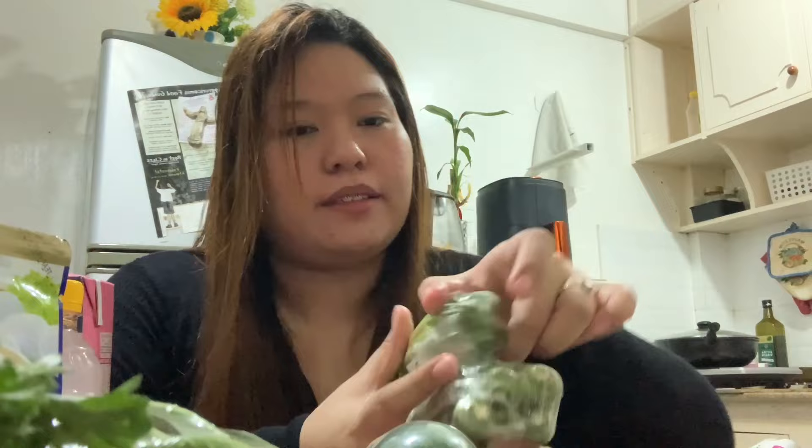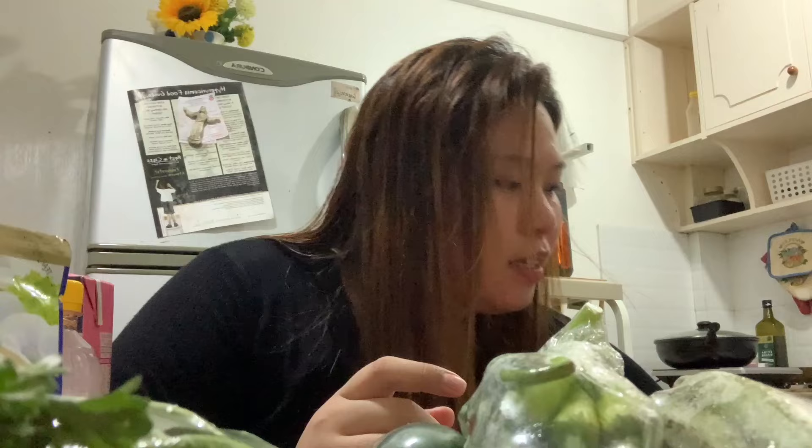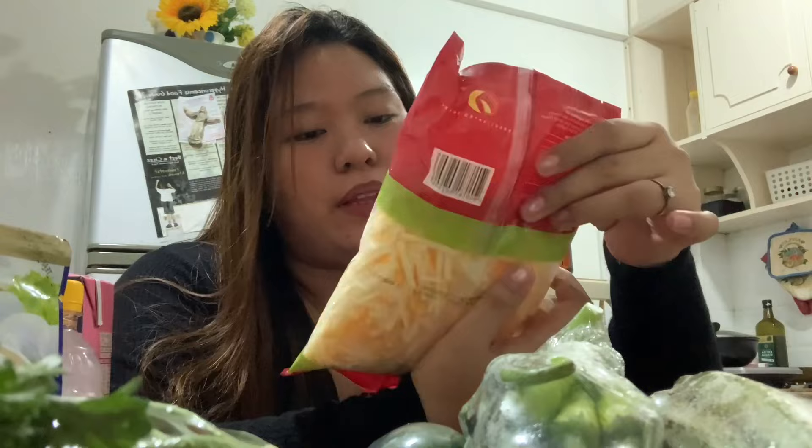Next that we have here is mozzarella and cheddar cheese — combined na siya, dalawa na siya, para hindi na tipid, diba? Hindi na pumahirapan. And it's also cut already.